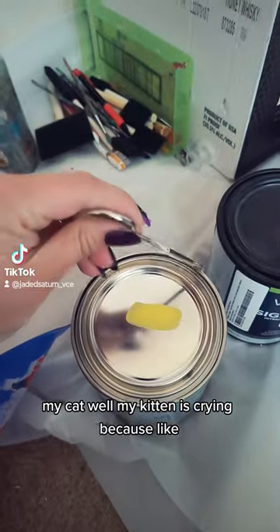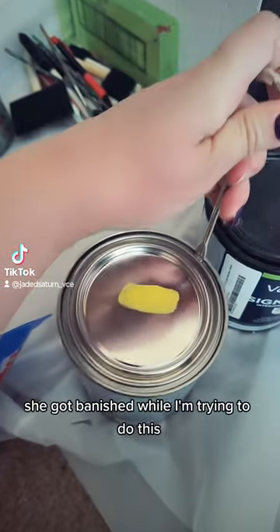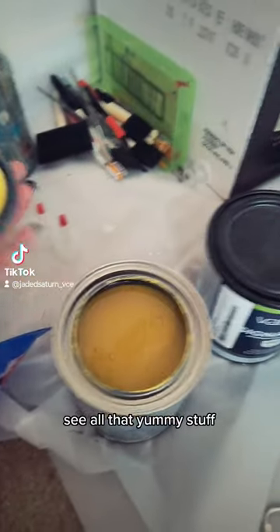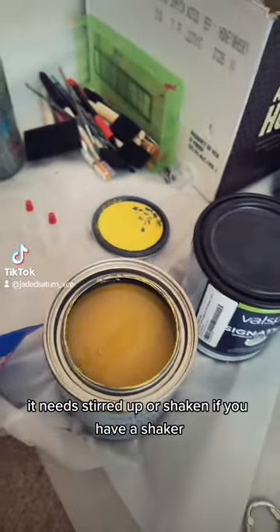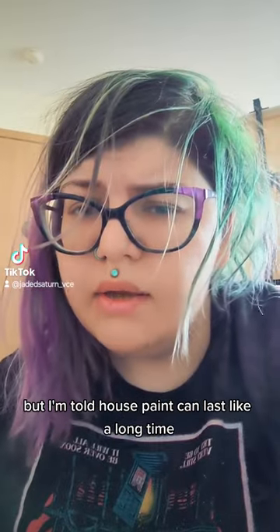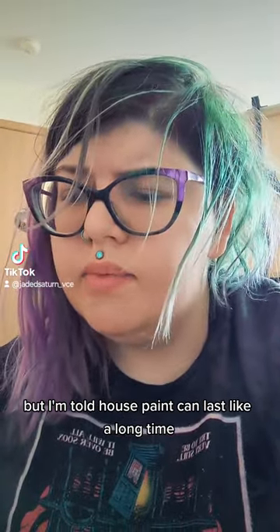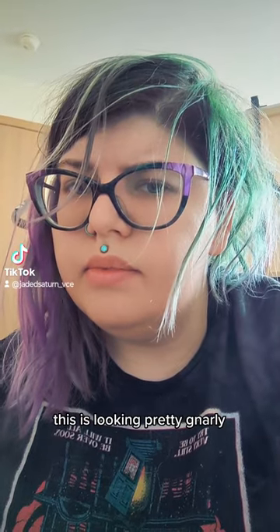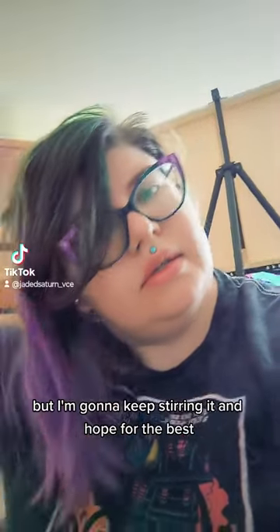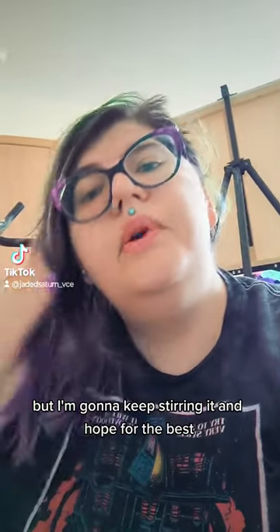My kitten is crying because she got banished while I'm trying to do this. See all that yummy stuff? It needs stirred up or shaken if you have a shaker. But I'm told house paint can last a long time. This is looking pretty gnarly, but I'm gonna keep stirring it and hope for the best.